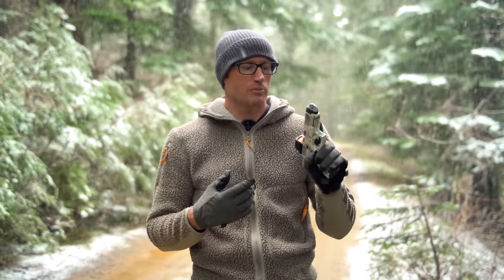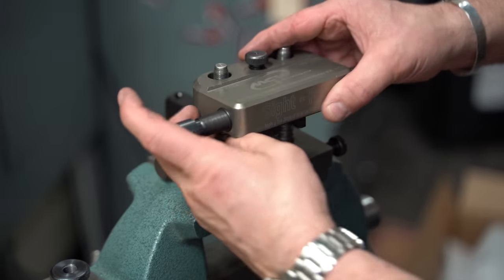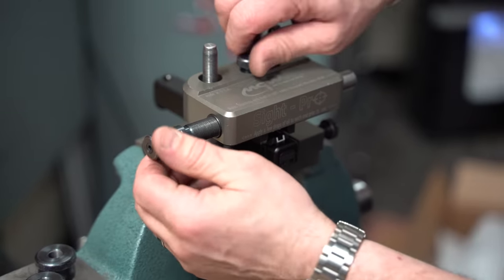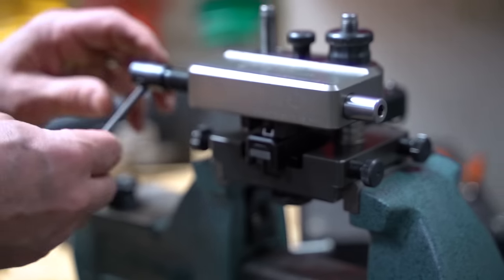I also had that Gen 5 Glock 19, which was cool right up to the point of the factory dovetail protector — Glock sights are terrible. So I ended up going into a local shop up here, East County Guns — cool guys up there, they don't try to sell you on something random.